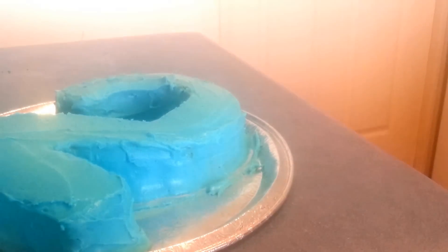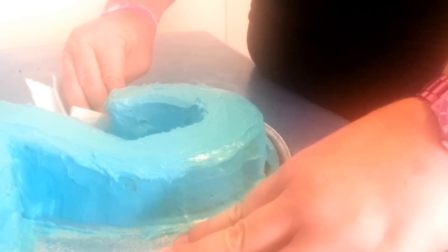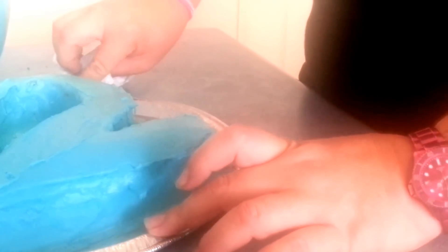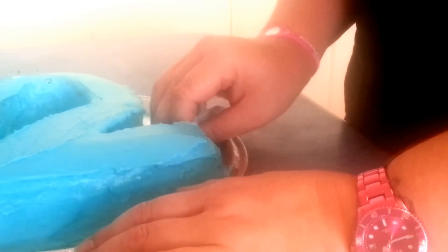Now I'm just going to remove any excess bits and go around the edge with a paper towel just where I've removed the excess. I'm going to pipe around the bottom of it anyway, although if you're not comfortable with piping, you don't have to — it does actually look very good like this.